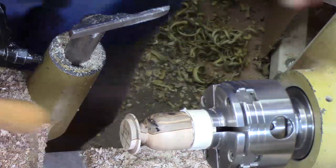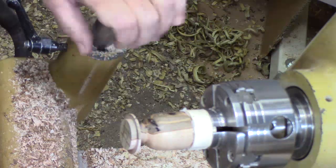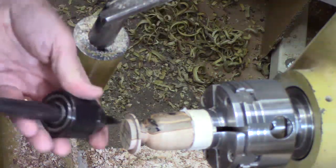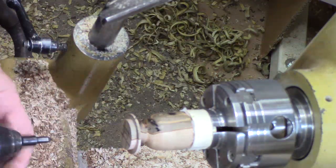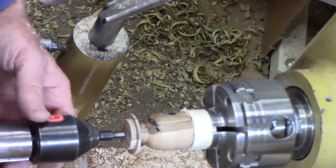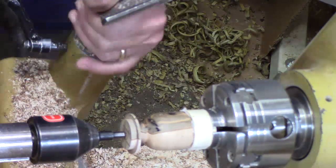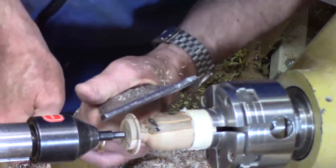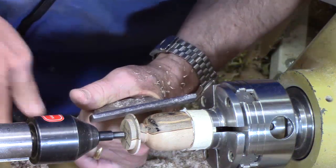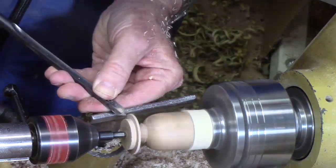Looks like it's running pretty true. Now we're going to bring up the tailstock for support. I'll use my Nova live center system — I want to get right down near the edge, so I'm going to put the long quarter-inch point on it. That'll give me a little extra margin of error as I cut away this waste stock here gradually.